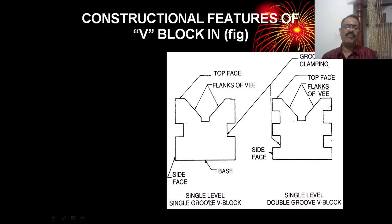When we refer to a single level V-block, it is called a single level double V-block. The V-groove is called a 90-degree V-groove. Here are the flanks of the V-shape and the top face, and this is the side face.